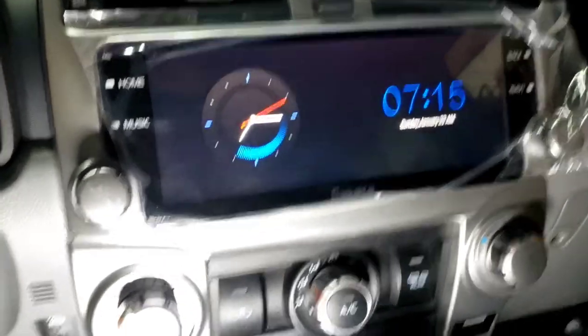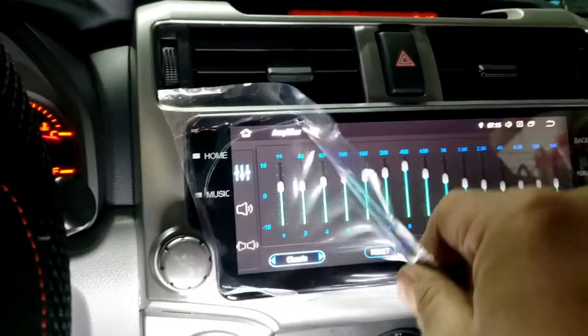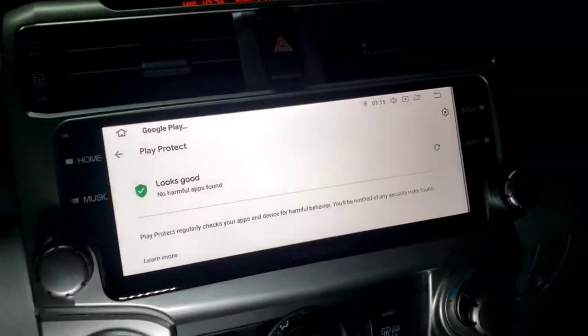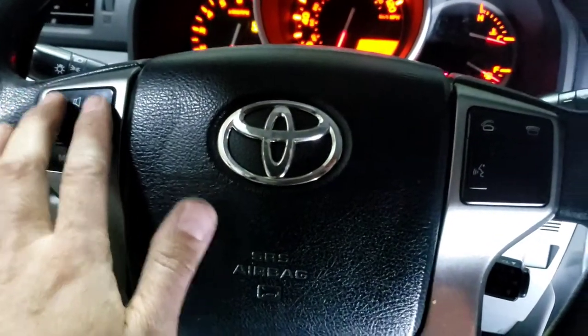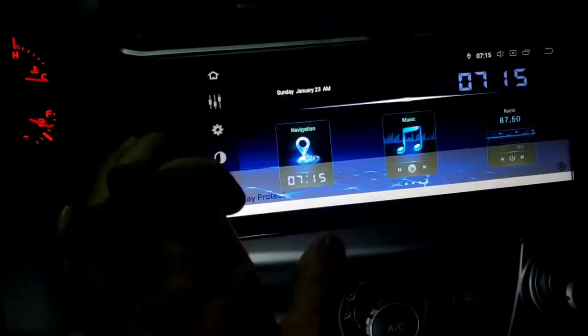Now I got everything hooked up, I'm gonna pull this out. Got it pulled out. I'm just gonna play with the screen — I'm not gonna touch the steering wheel control or anything like that. I mean, I know it works, I programmed it already.